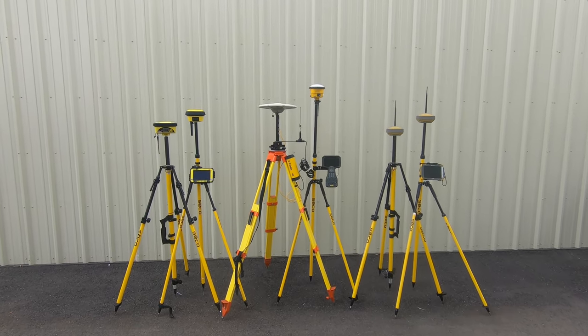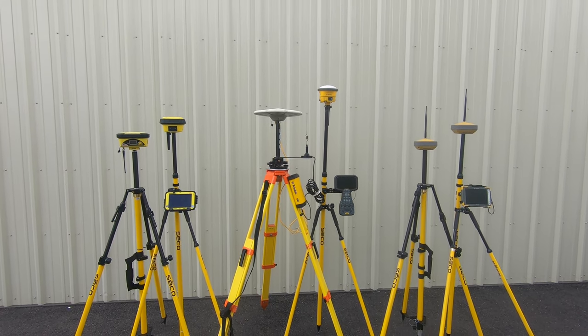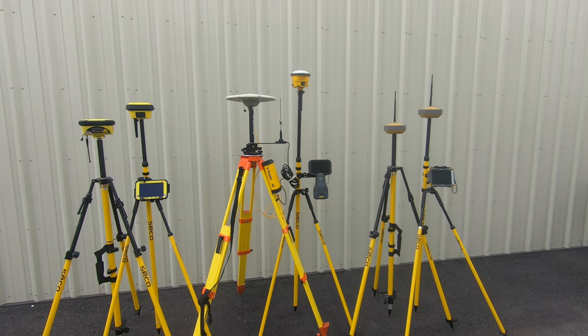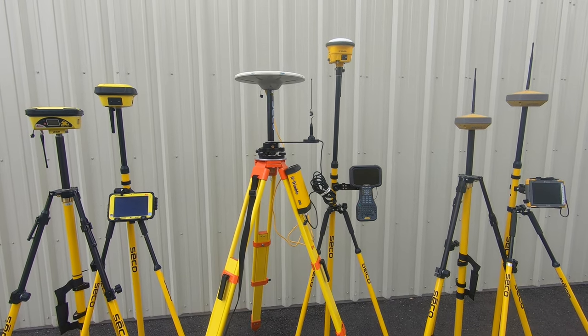Hi there guys, Ralph here with 4K Equipment. Today I've got another comparison video for you between Trimble, Topcon, and Leica's construction layout equipment, specifically GPS based.